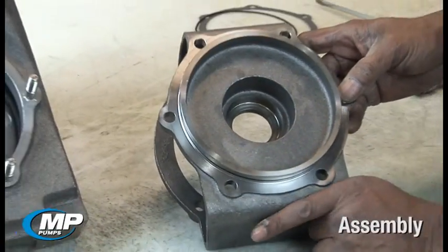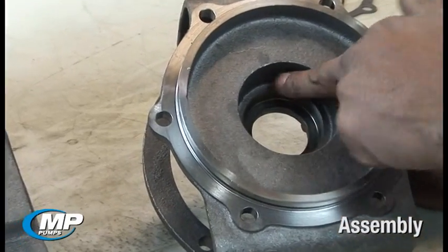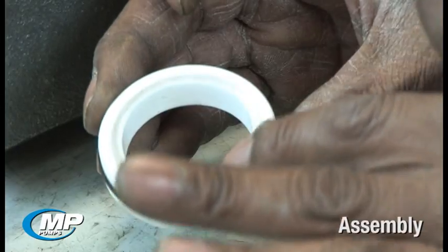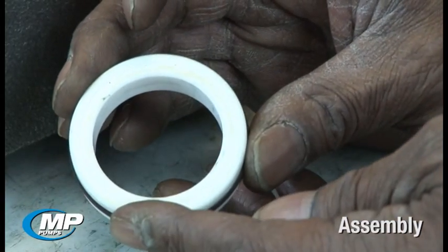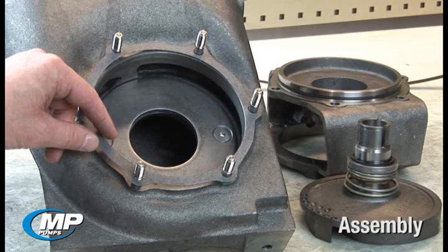The seal bore in the seal housing or adapter should be free of corrosion or pits that would make it difficult for the elastomeric cup or o-ring to seal the bore. The mechanical seal faces should be checked for cracks or chips that would prevent the faces from having a smooth, flat mating surface to seal against. The bellows, cups, and/or o-rings should be checked to ensure there are no nicks or tears that would prevent the elastomer from sealing properly. It should be noted that if you have an older style Flowmax pump prior to November of 2011, your pump will utilize a gasket to seal between the housing and the adapter.